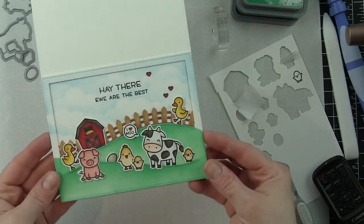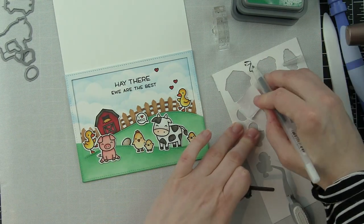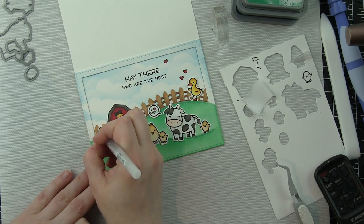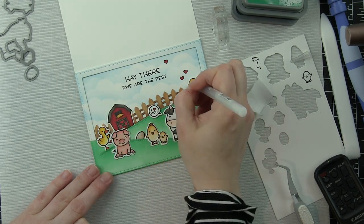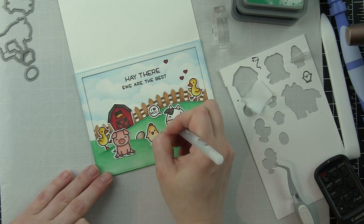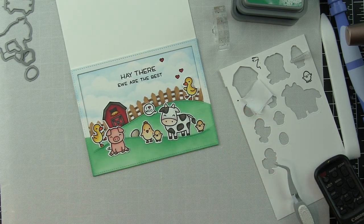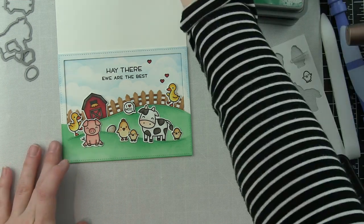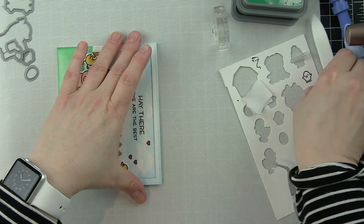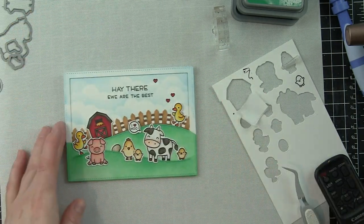Coloring directly over the background works perfectly — the Copics go right over the distress oxide ink since it's not too dark. I also want to make sure I add black detail to the eyes on all my critters to make them really pop. Don't touch the card right away after doing this because it can smear — give it a couple of minutes to completely dry. Then I'll score and fold my card in half with a bone folder.